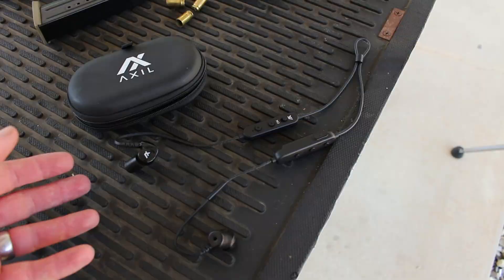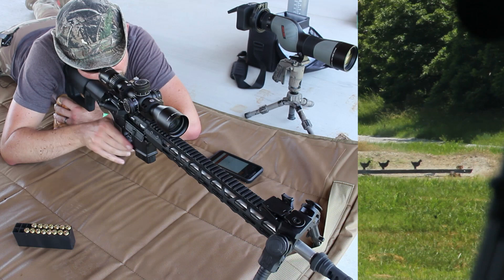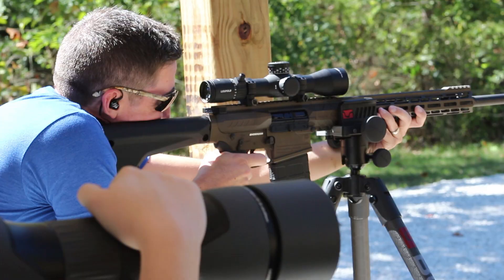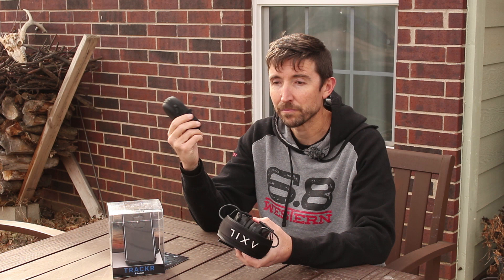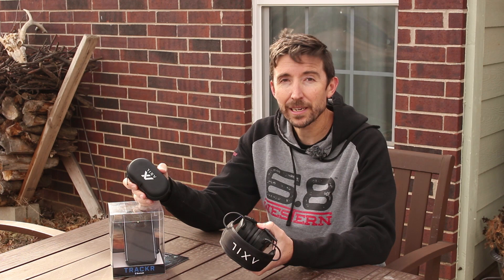That's where we get into products like the Axel GS Extreme earbuds, which I've done a full review on. I very highly recommend these — they're things I take everywhere with me. When I go camping, traveling, or to another state, I use these to listen to music, watch videos, and communicate with friends. These are Bluetooth as well, tiny, and I can slip them in a pocket.